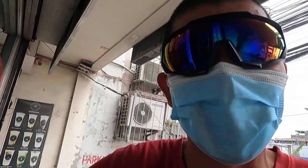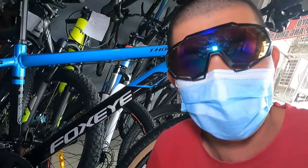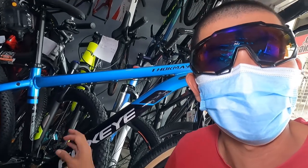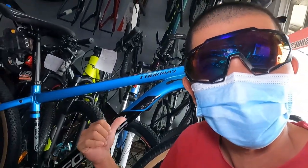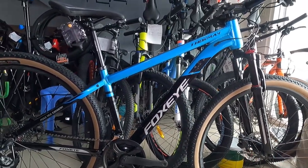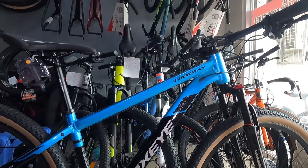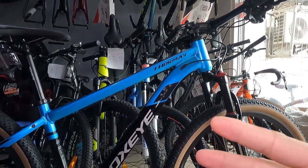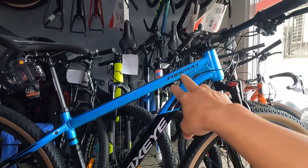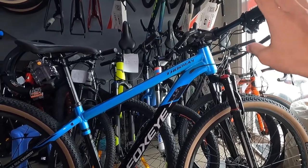Akala ko nagkakamali ako ng basa kanina — ang kanilang brand ay Tokme. Tokme, hindi Thomas. Binasa ko at Tokme talaga. Bahala na kung ano ang pronunciation — ako ang basa ko ay Tokmay. Wala na tayong intro-intro guys, bike check na natin ito.